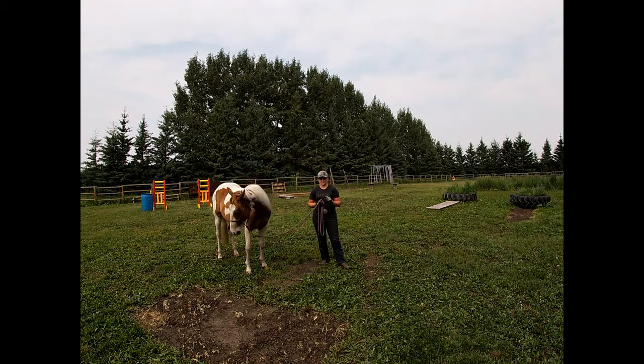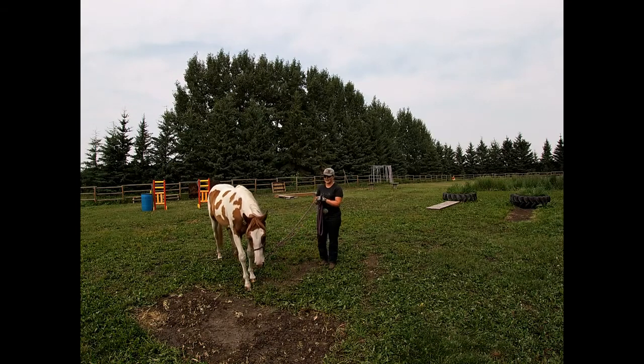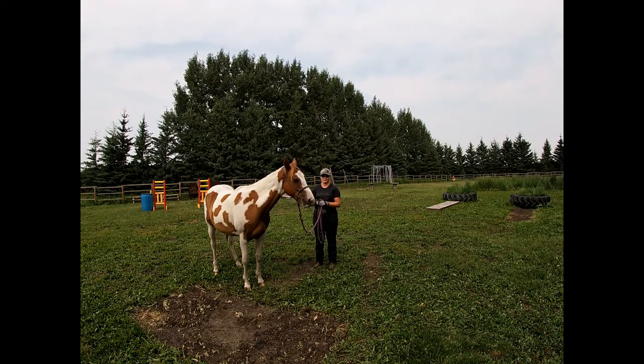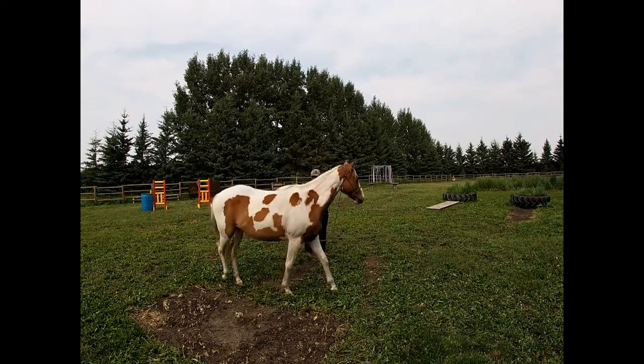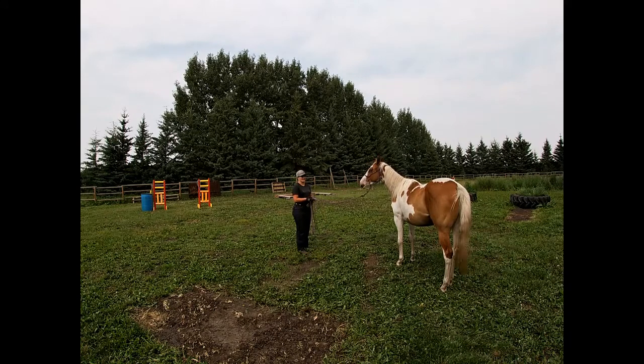She's going to show us the next step — the follow-the-feel exercises. There are three of them. A couple we've already touched on in other episodes. Our follow-the-feel exercises are lateral flexion on both sides, what I call follow the feel around — which I'll show you today — and then the step up and step back. Technically the sending exercise can be considered a type of follow-the-feel because they do have to step up into that pressure, but for today we're not really going to talk about that one.